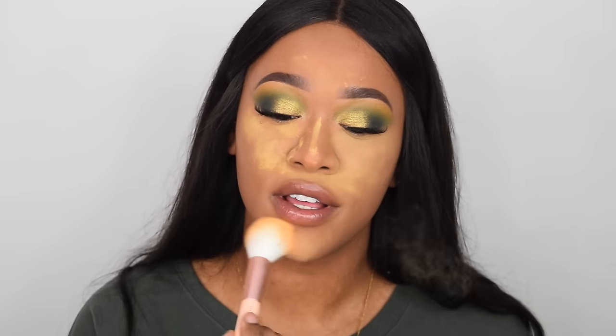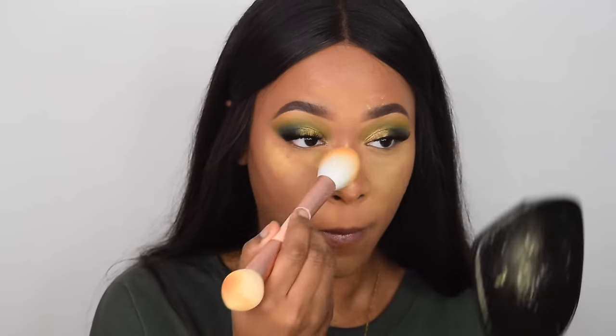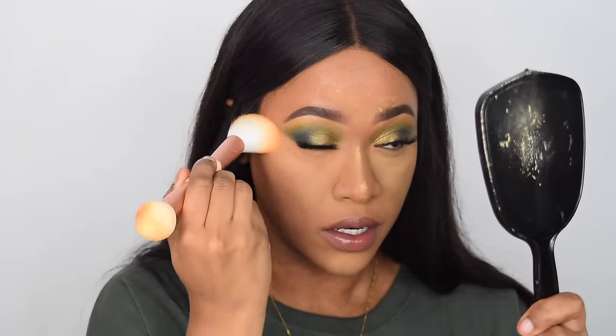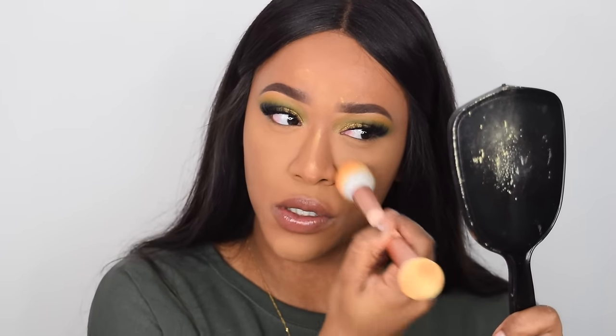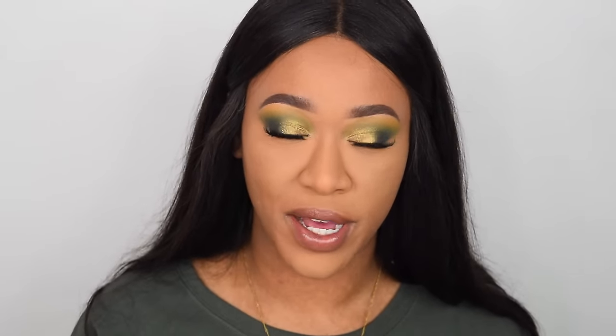I'm going to take the brush side and just dust away the excess. This powder is just so finely milled and so smooth — it just dusts away so easily. This brush is super soft as well. Not only is that going to make my makeup last all day but it's also brightened my under eye and the center of my face.